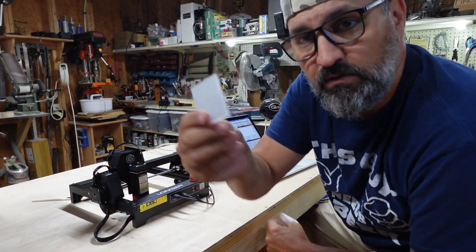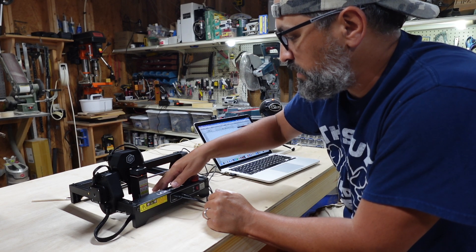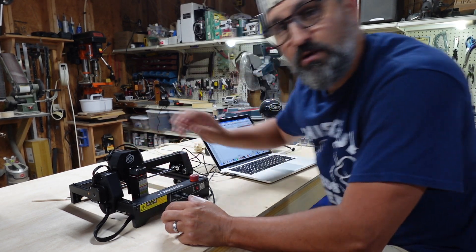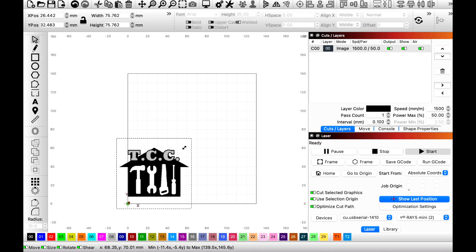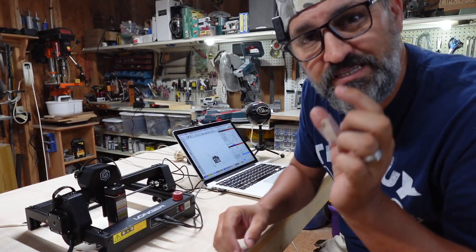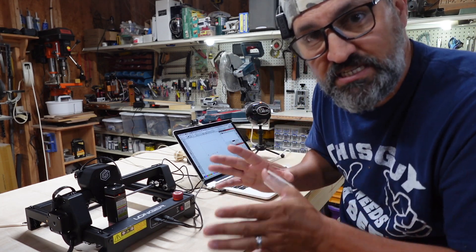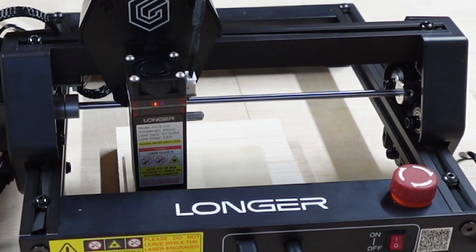To focus the laser, take the focusing block, put it under the laser head, drop the head all the way down to the block, then remove it — that gives you the correct focus depth for cutting or engraving. I imported a small logo — the Crawlspace Craftsman logo — and guessed on some settings to see how this thing performs. Let's frame it once and see what happens.